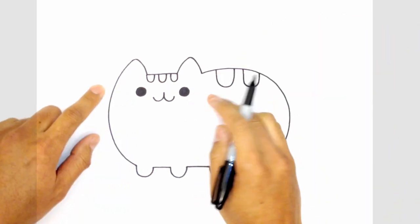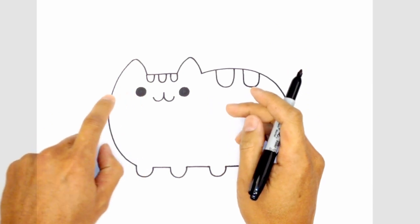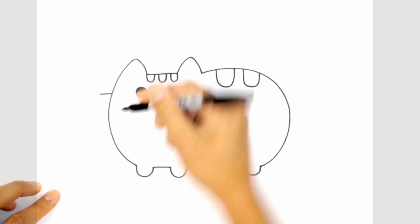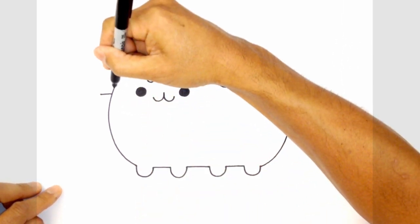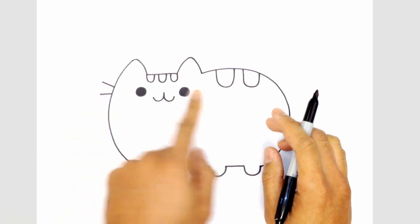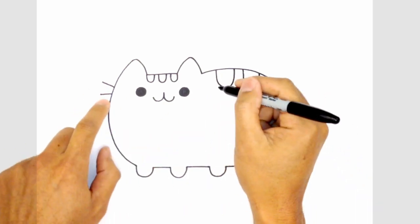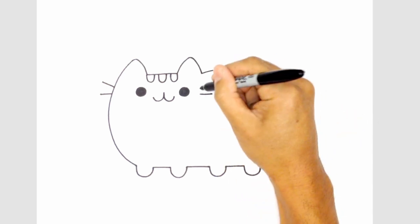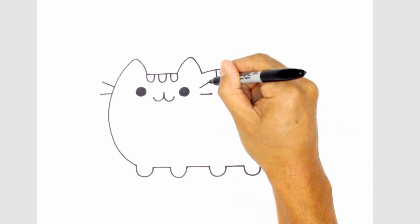Let's give Pusheen some whiskers. On the side of the eye, right across here on the side of the body, draw a straight line going out. Draw one more going up at an angle. Let's flip it over to the right side — lining up the bottom, draw a straight line across, then move up and draw an angled line.